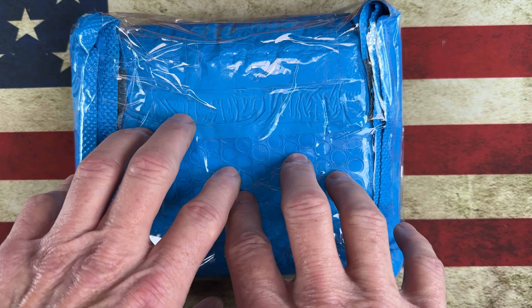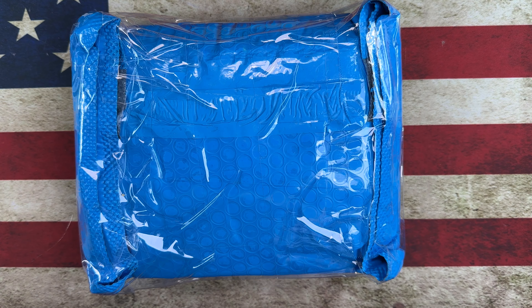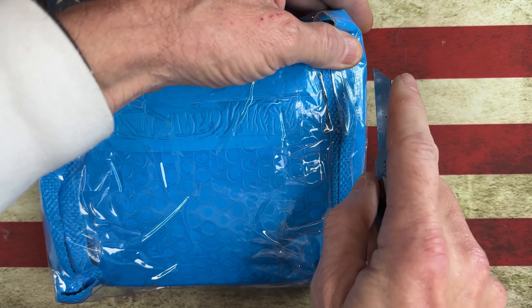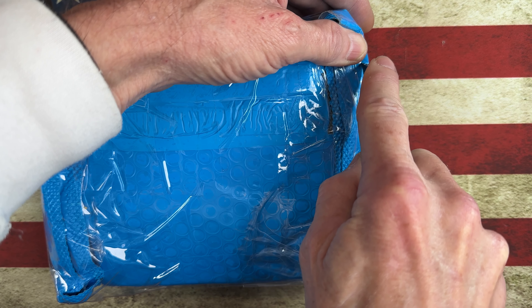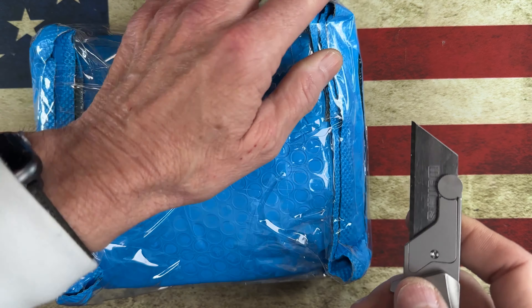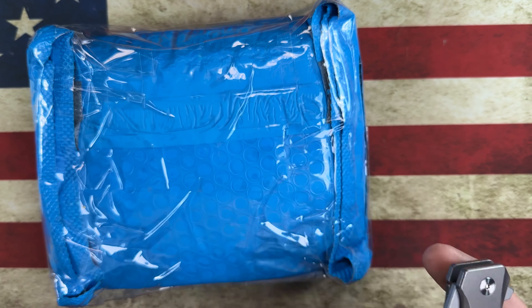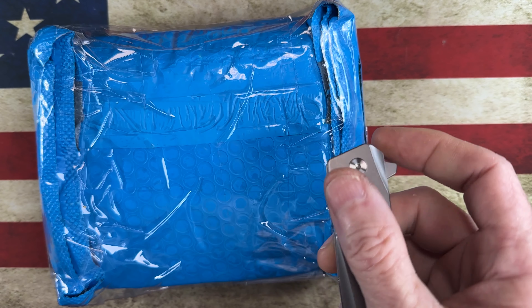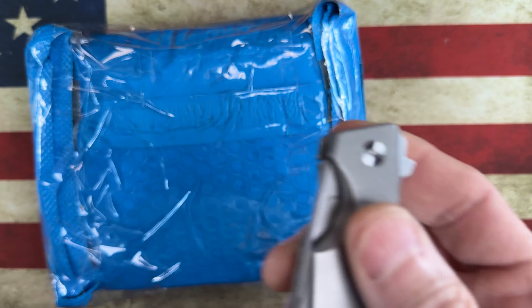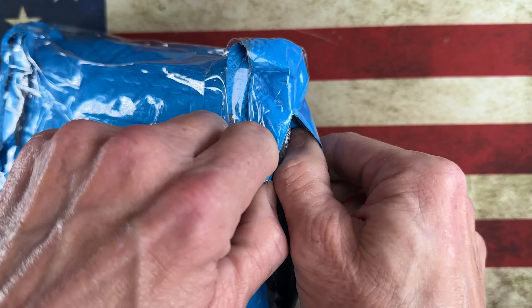Today we've got a pretty cool unboxing — I would call it a highly anticipated unboxing for me personally. It comes from my buddy, our buddy Lefty EDC. This is my little Amazon unboxing knife; I'm right now in the process of finding out what they recommend for a replacement blade, but that's a whole other story.